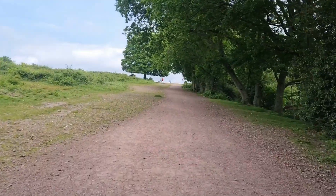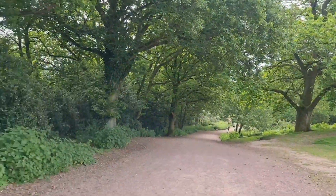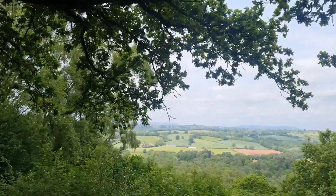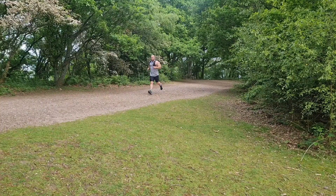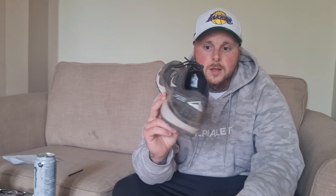I've been breaking them in, hence this video. I've done a few runs in them so far and there are pros and cons. As you can see they're very sandy and dirty because I have literally just finished a 13k run across some trails. They're nice trainers.